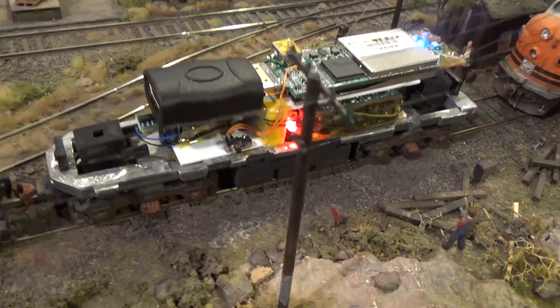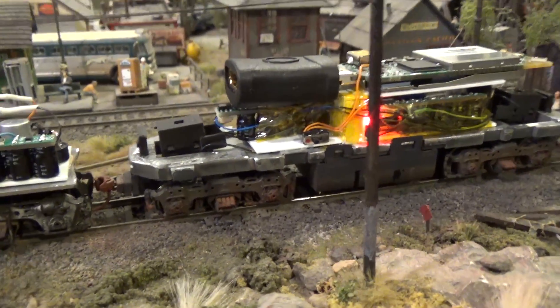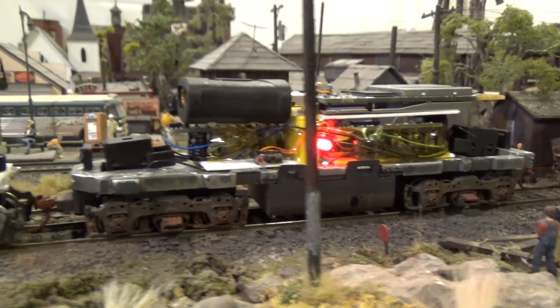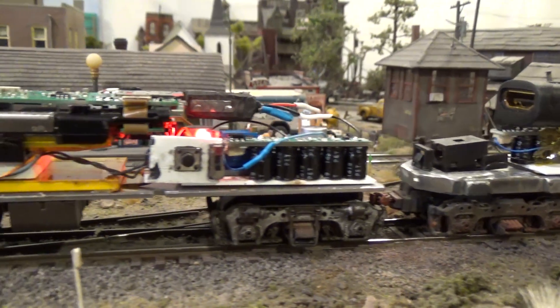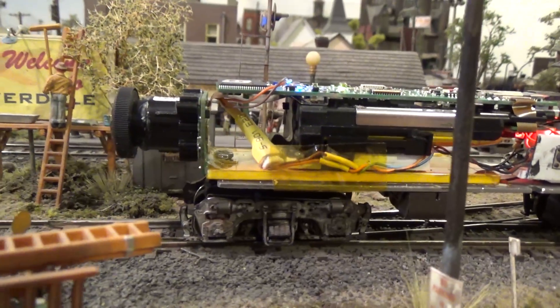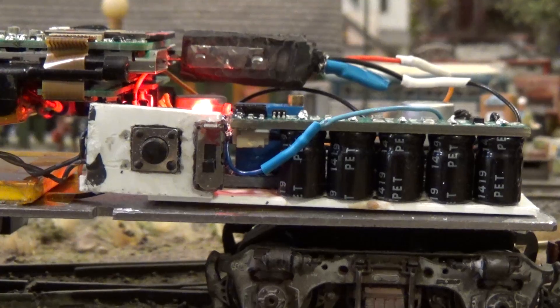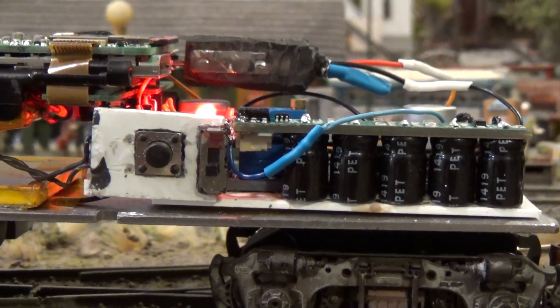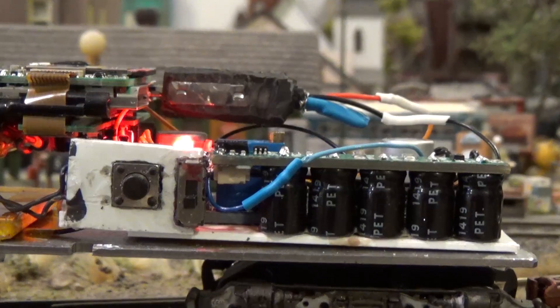I have taken some video of it going around being pushed, and I'll tell you, it looks absolutely fantastic. But I'm not going to be showing it until we can actually see it looking through the window of our Ultimate Throttle while we're standing behind the controls. So that's it for today, and we'll have some more follow-ups as we're getting closer to the end of this project. See you later. Bye.